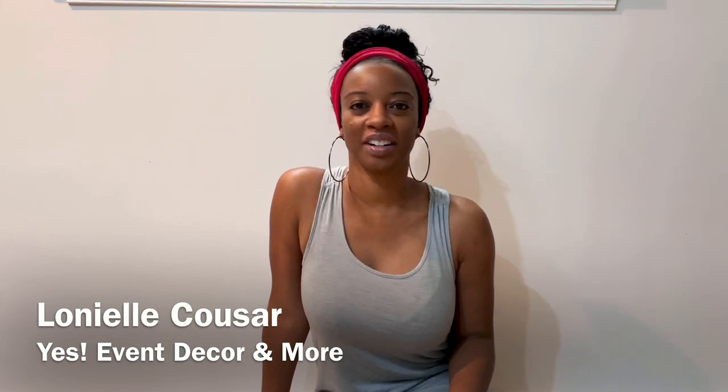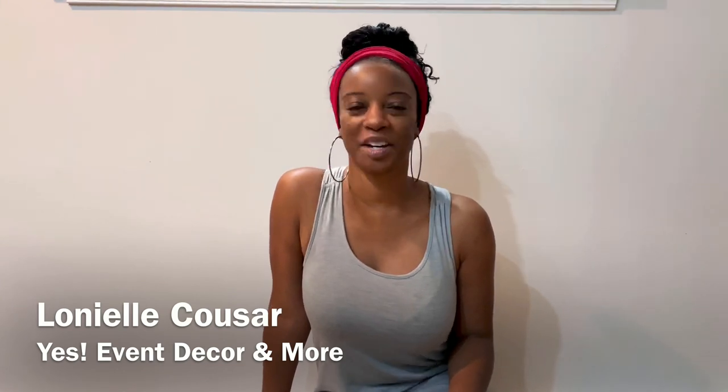Hey guys, welcome back to my channel. My name is Lanyelle Kuzar and I'm the owner of Yes Event Decor and More.